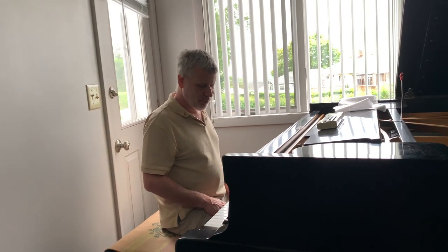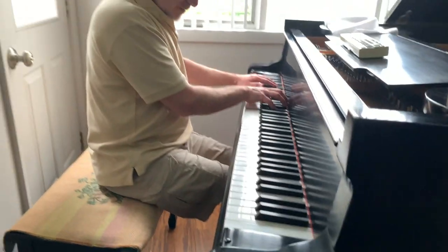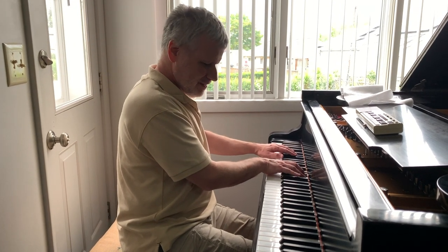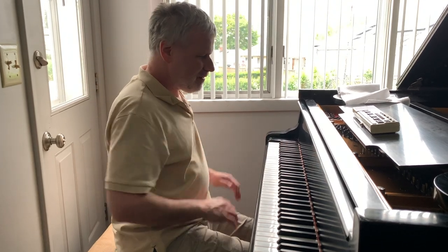They're the kind of wrong notes that you don't find. For example, I might do something like this — instead of playing the full chord, I might just do... So they're kind of wrong notes that don't really matter.